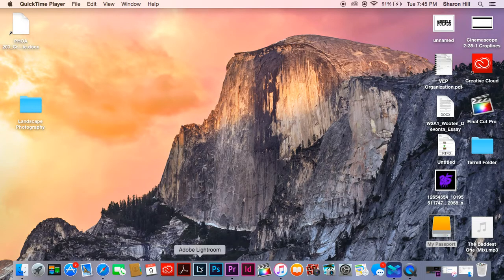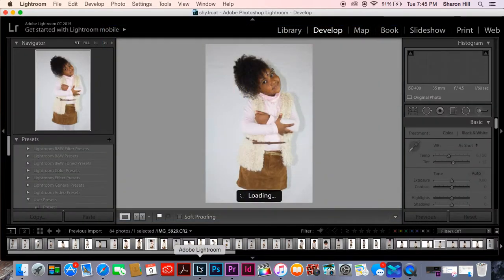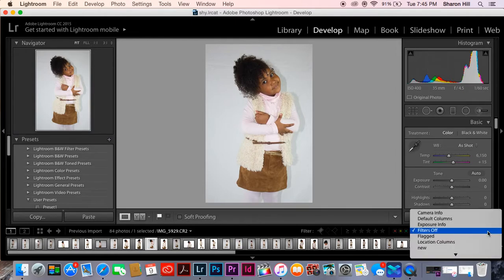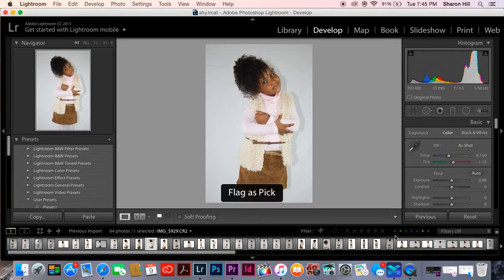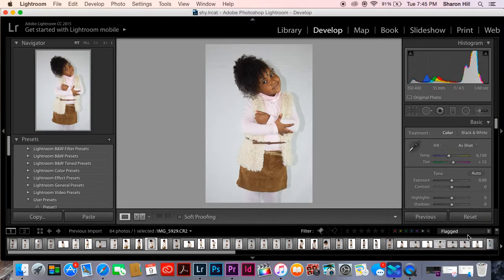First thing you want to do is pull up Adobe Lightroom. And now that this loaded up, I will be going into my flagged photos — the photos I want added. You can go up here into photo, or go down here, go to flag, or you can just push P to flag it. Go to my flag photos.